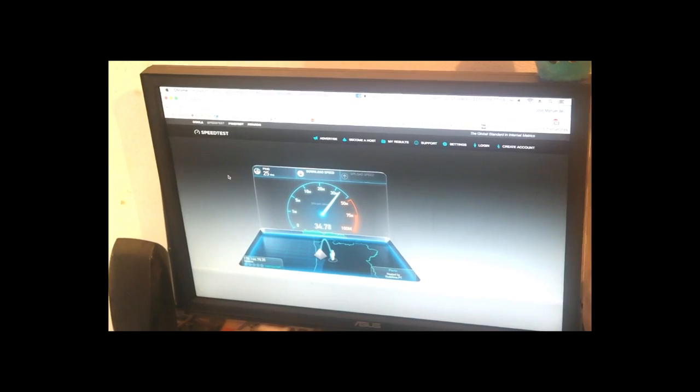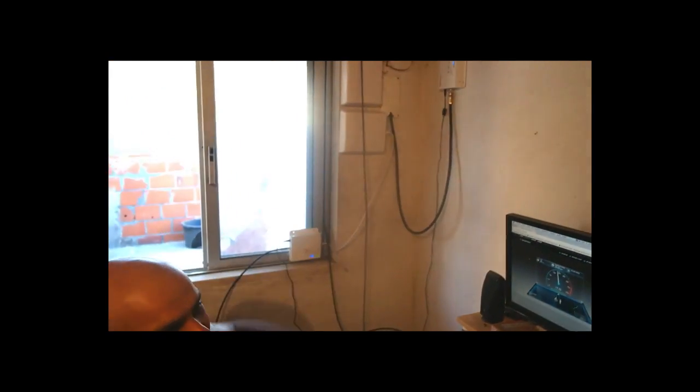I will do some more trials with the antennas and I will upload a new video when I've got the antennas into their final location, because I need to disassemble all of this.